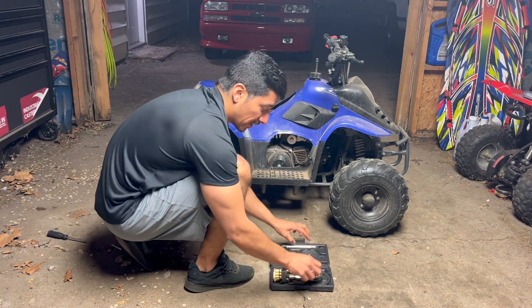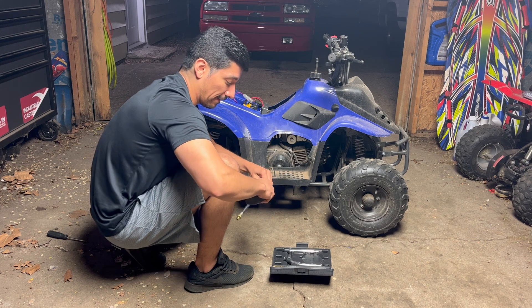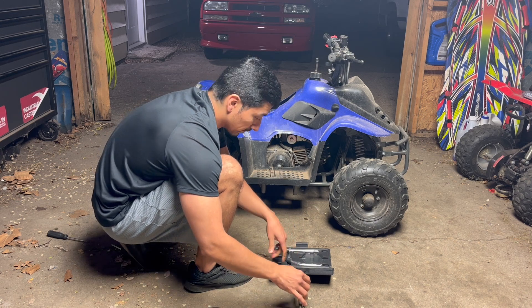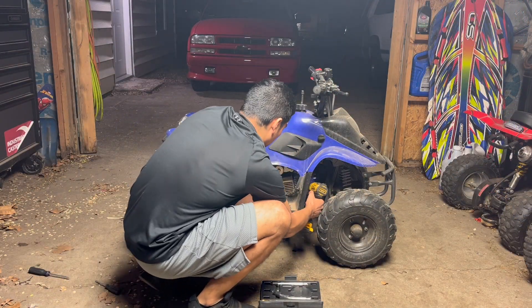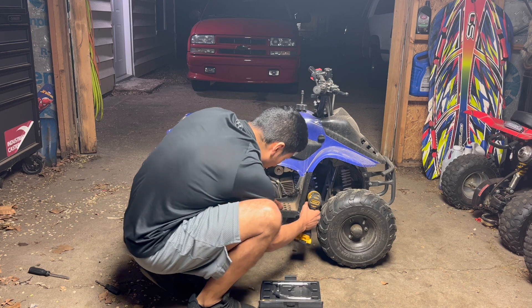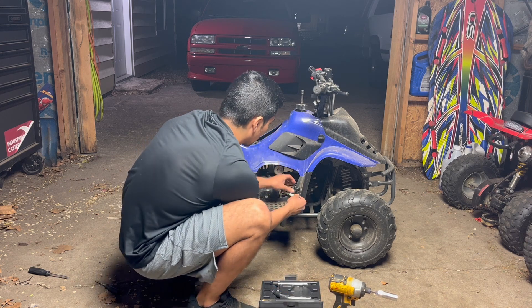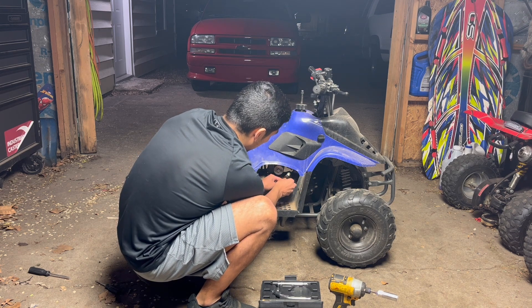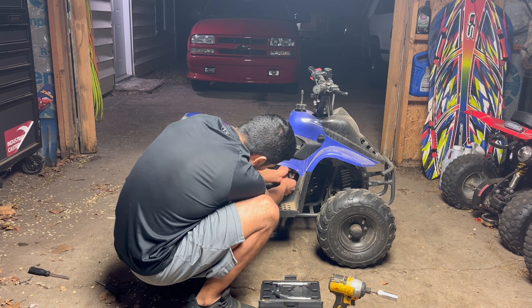I have a compression tester here — I got it off Amazon for about 20 to 30 bucks, the cheapest one I could find. I'm going to pull that spark plug off and check for compression. This applies for any of these small quads — I'm just showing you guys how easy it is to work on. This spark plug is not very dirty either, it's actually in pretty good shape. Right now I'm just trying to check for compression, spark, and fuel.